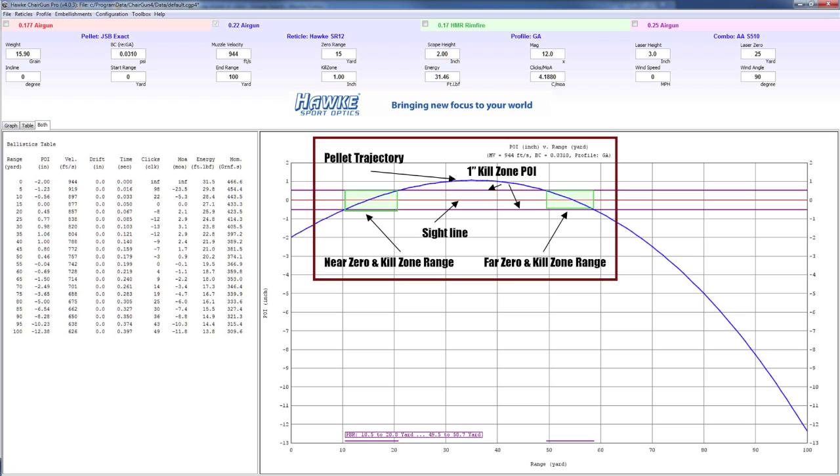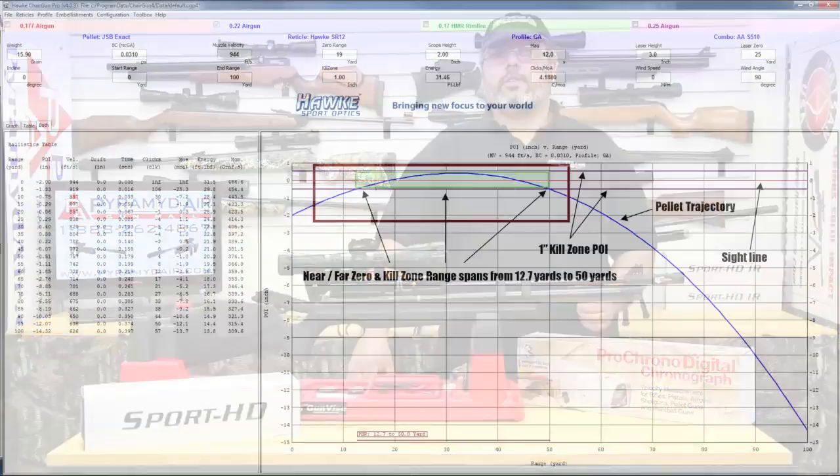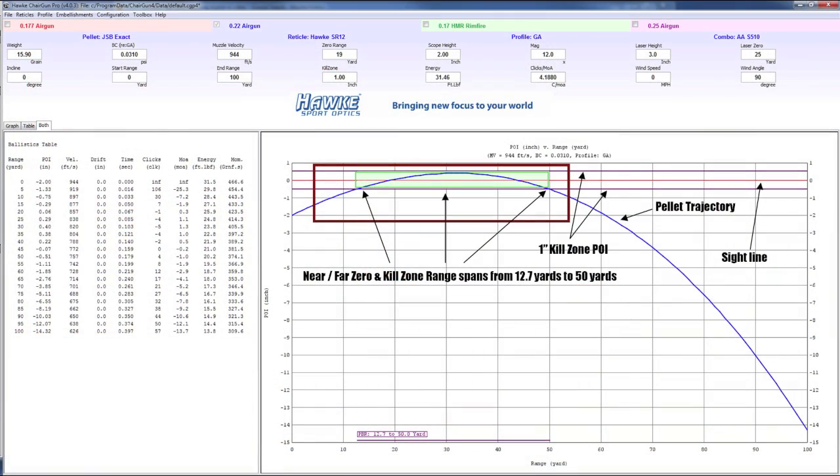But look what happens if I change my zero range to 15 yards — my shot curve begins to flatten out. Now I'll increase that zero range by one-yard increments until I reach my optimal trajectory curve. In this case, I hit my optimal curve at about 19 yards. Zeroed at 19 yards, I should be able to put the crosshairs on the center mass of my target and hit within a one-inch kill zone from 12.7 yards out to 50 yards. There's no need to worry about hold-over or hold-under — anything in that effective range is a kill shot just by putting the crosshairs on the target.